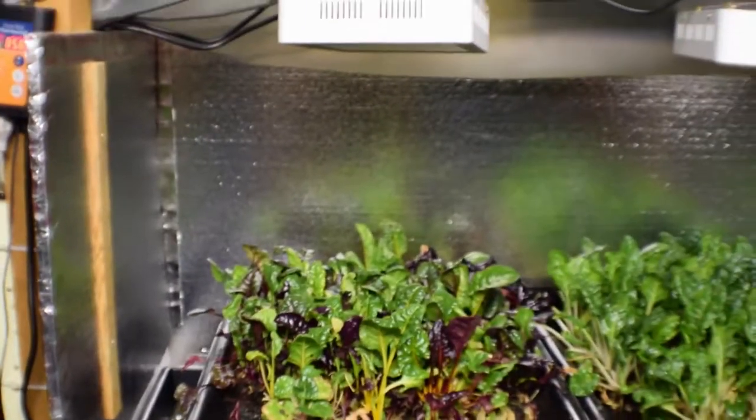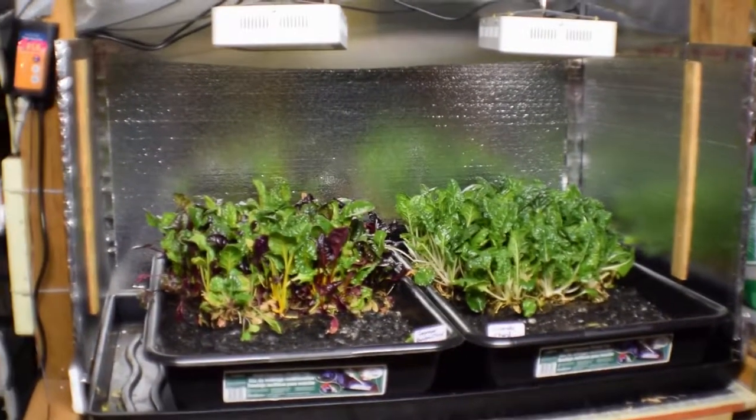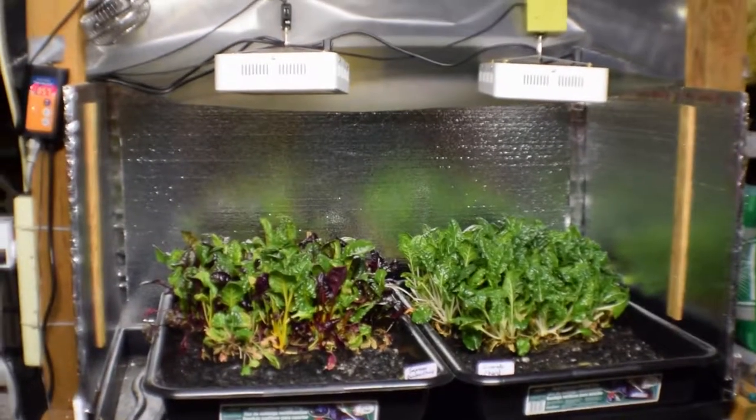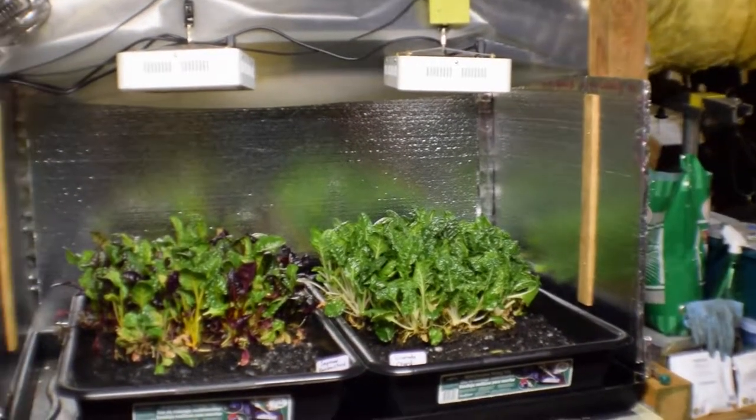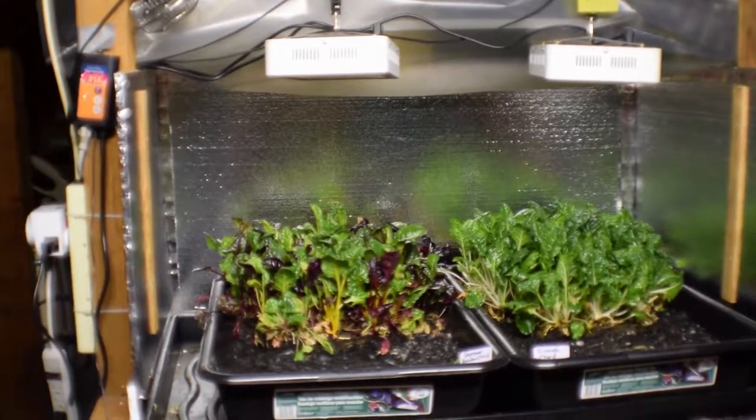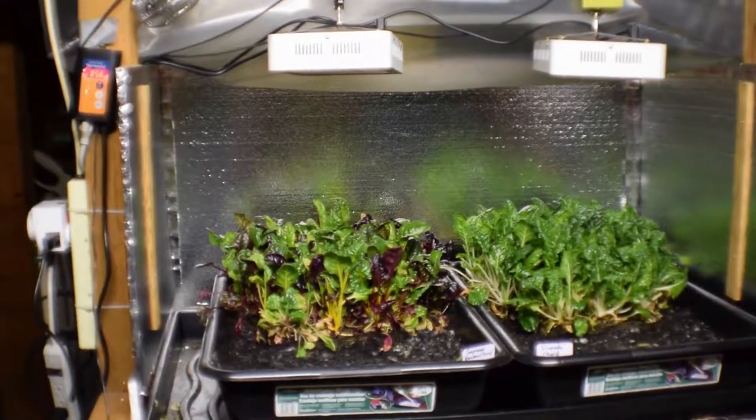I've taken the lights and turned them back to be vertical over the tops of these trays, so you can get a better view. Each tray now has its own light. We're gonna see how well this works, and hopefully this is going to be our new salad bar chard area.